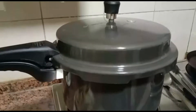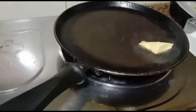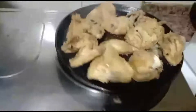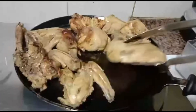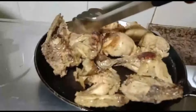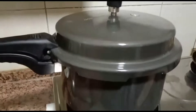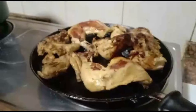Cook the rice on low-medium flame. Now let's fry the chicken — fry it with some butter. Cook the rice until all the pressure is released, then you can open.